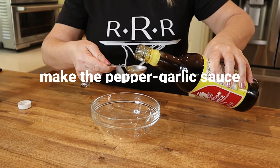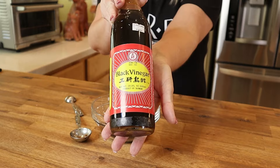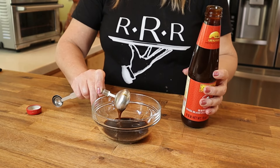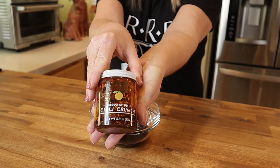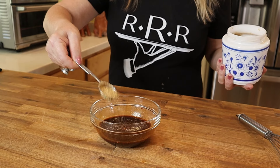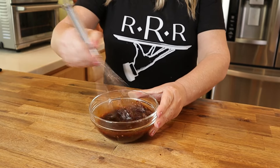To make the pepper garlic sauce, in a medium-sized bowl combine three tablespoons of premium soy sauce, two tablespoons of black vinegar, two tablespoons of oyster sauce, two tablespoons of chili crisp oil, one tablespoon of spicy bean paste, and one tablespoon of demerara sugar. Whisk these ingredients together and set aside.